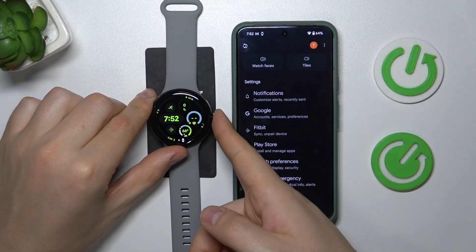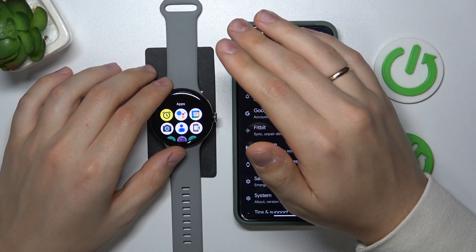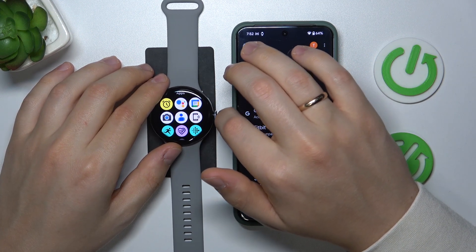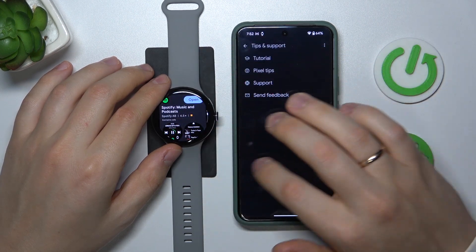If you would like to download an app through the watch only, you will need to first open the list of applications or the app view by pressing the digital crown button once, then look for the Play Store icon and tap on it.